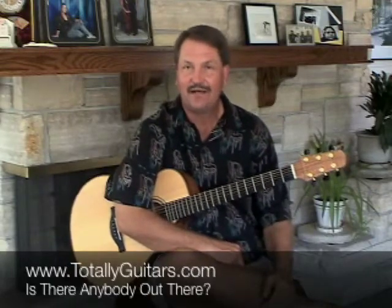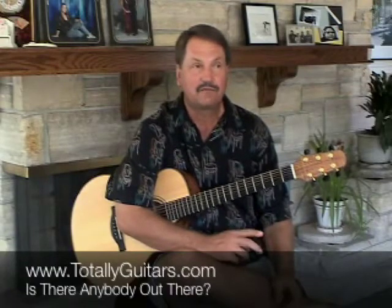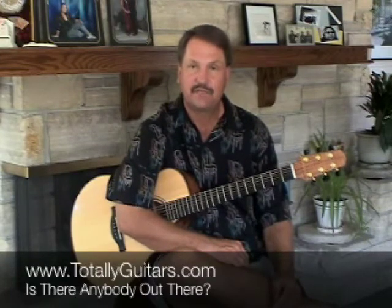That's enough for 'Is There Anybody Out There' for right now. I will have a longer lesson on this tune and a lot of other cool Pink Floyd songs at our site at totallyguitars.com. Come on over and check in - we've got forums where I'd like you to put in requests for songs, a lot of free lessons, and a blog that we invite everybody to check out.